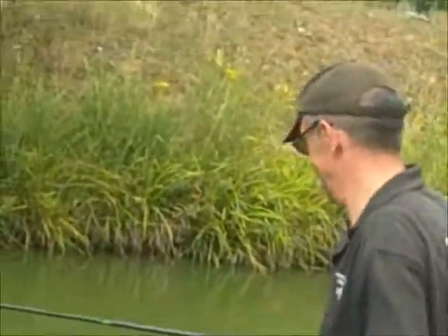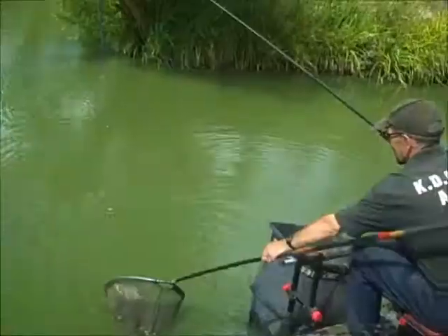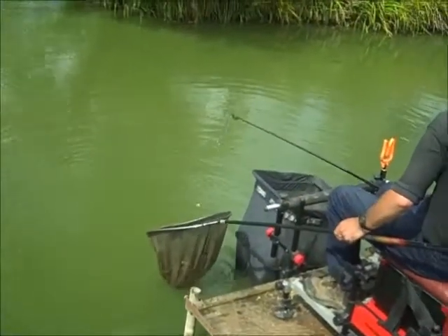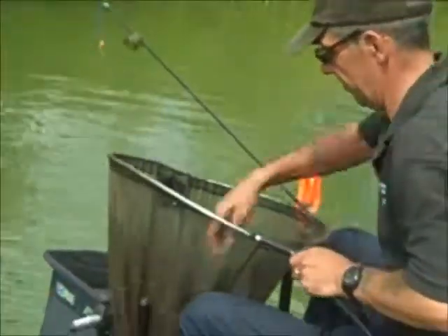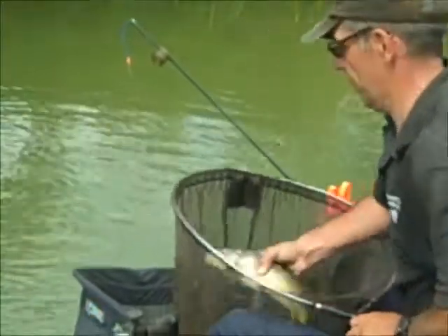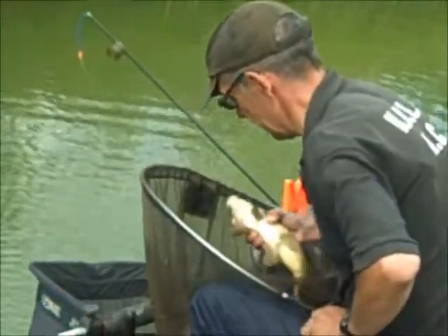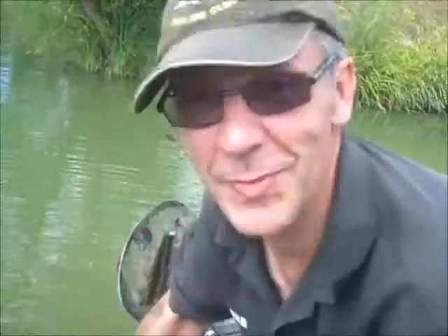Magnificent — that's what you're doing. And show us the fish. It's a shame that we haven't been able to show you all the fish that we've caught throughout the day, but if you have a look in that net there, that's what we've had. A good day for him.